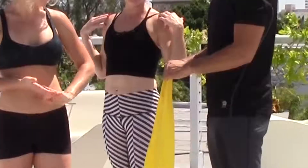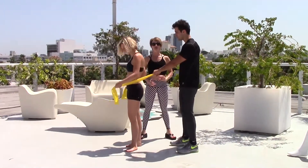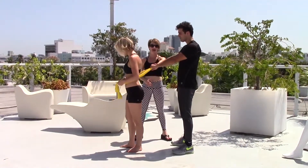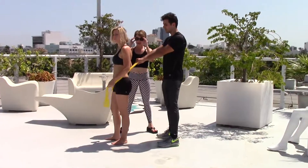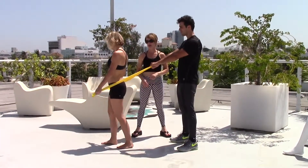We want to demonstrate this morning the use of the TheraBand and building stamina and flexibility in your shoulders. Steve is going to act as our bar this morning. He's going to secure the band behind Allie. Allie's going to take the end of the band and walk forward so she's got a little bit of resistance.